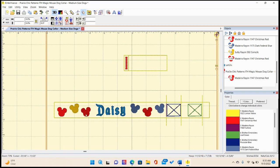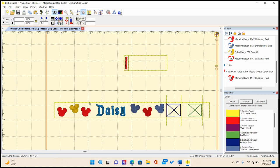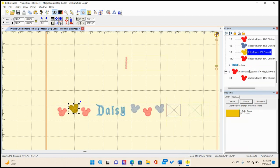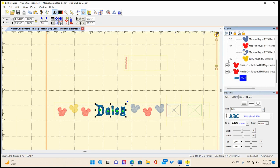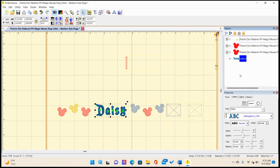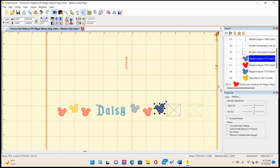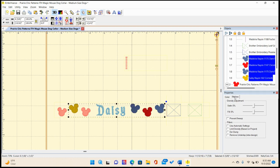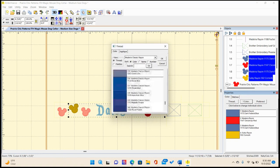I might rotate or reflect this one, then move it over a little bit — that's how I'm modifying this design to meet my needs. I'm going to bring the name in front. I want all the Mickey elements to be the same color, so I'm going to make these all black. I'll go to threads and change them to black.